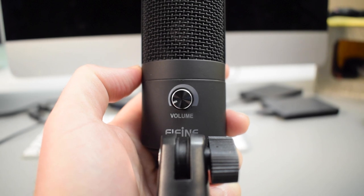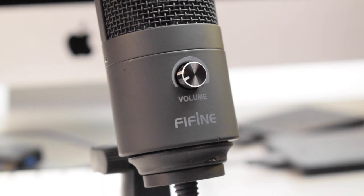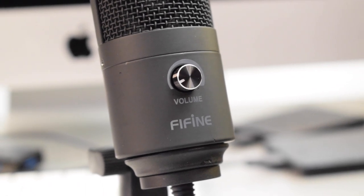If you look at the front of the mic, there is a volume knob which can be used to adjust your mic input gain. There is no headphone jack on this microphone, so if you would like to monitor your audio, you're going to have to use software monitoring in your computer.